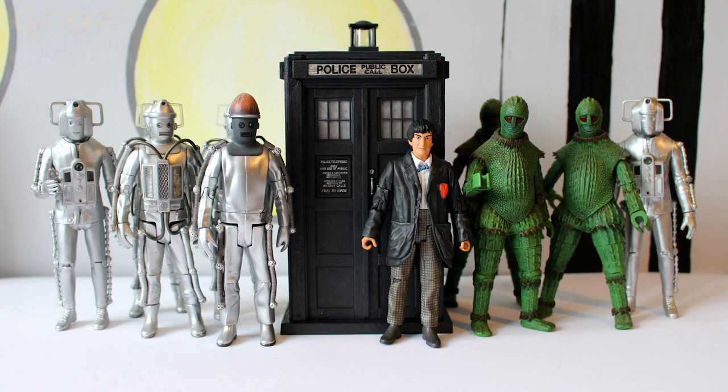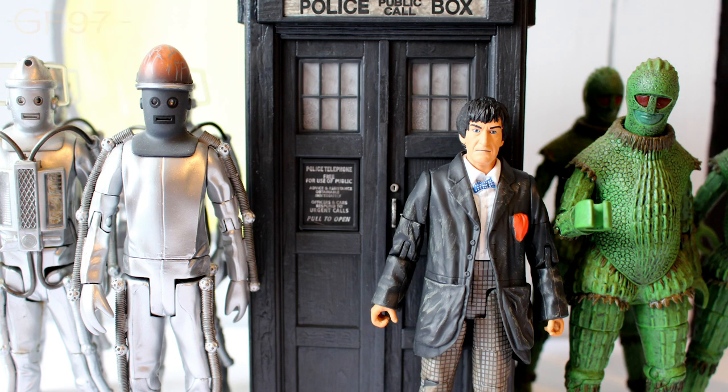And finally, here's the second Doctor and TARDIS displayed with all the other monsters released from his era. Unfortunately there are no companions yet, but it's really cool to have this array of season 5 and season 6 style monsters.